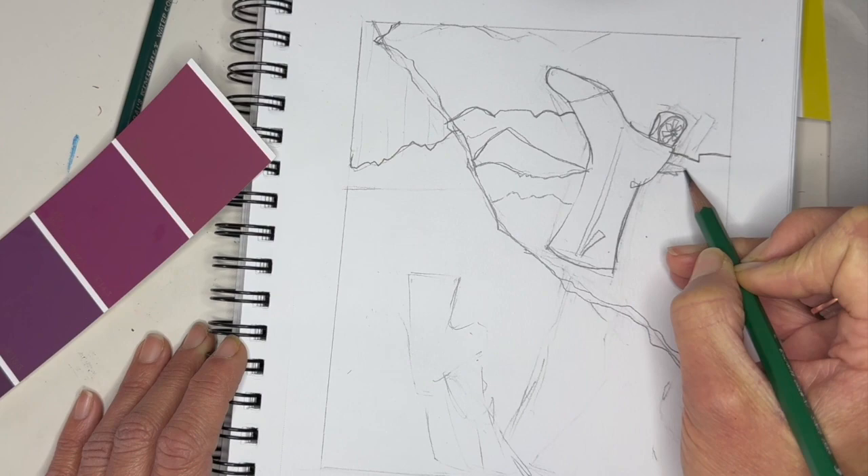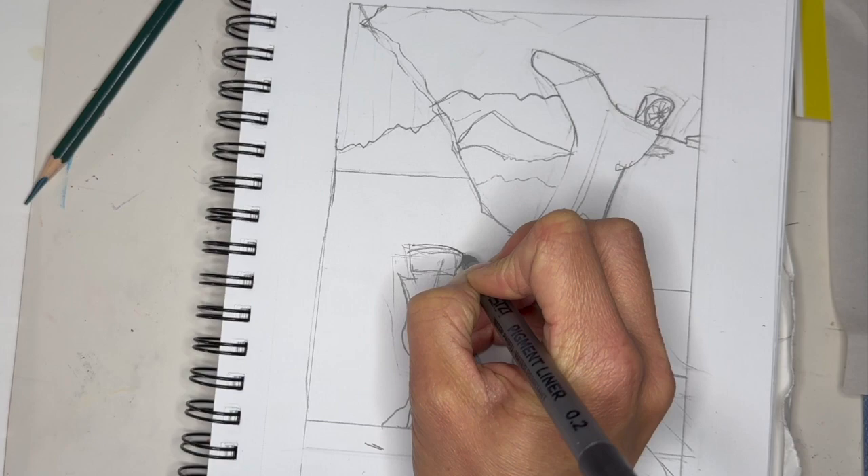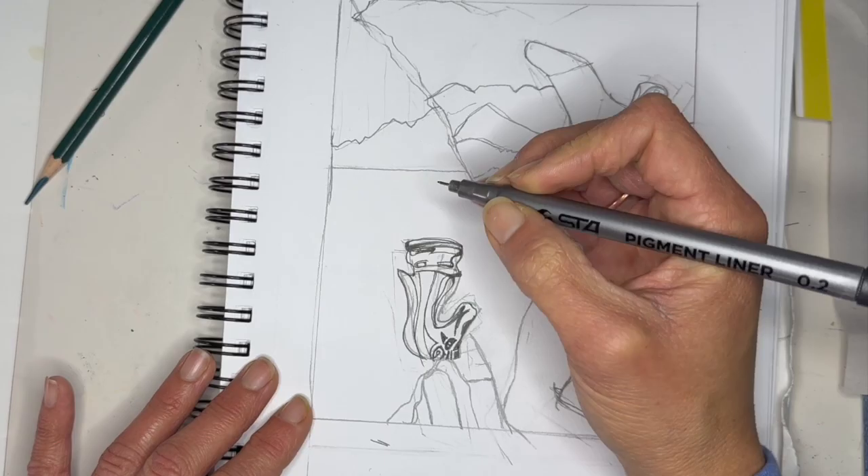Start with your lighter pencil and then go ahead and move to a medium pencil to block in some more details. Once you've started feeling confident about the placement of your objects, you can select the media that you're going to use and go ahead and dive right in.